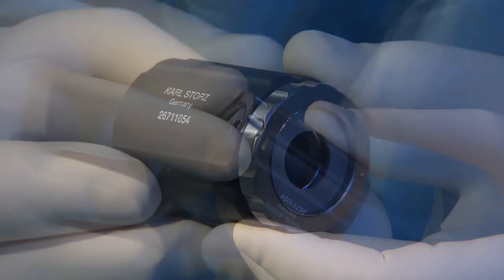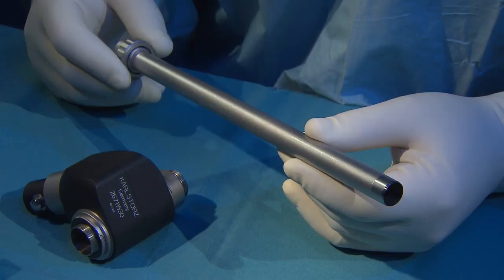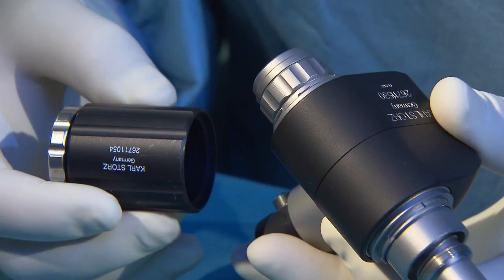The extraction knife is pushed through the motor section, which is protected by two housing shells, and locked in place with a left turn. The sealing cap is then screwed on.